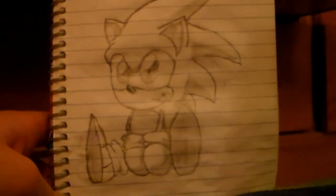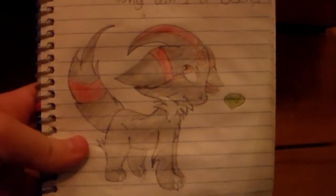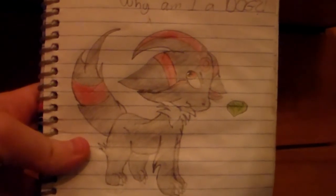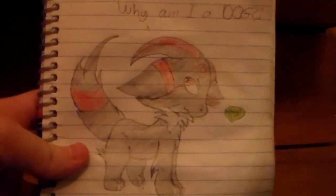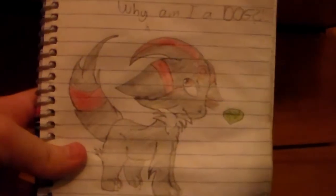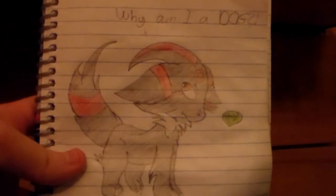Before I end this video, I want to show you guys a couple more drawings that I have done. I have been doing Sonic and Pokemon hybrids. This is Shadow — Shadow the Hedgehog — as an Umbreon. You could kind of tell from the ring on the forehead, but you couldn't really tell it would be Umbreon because his ears are down.